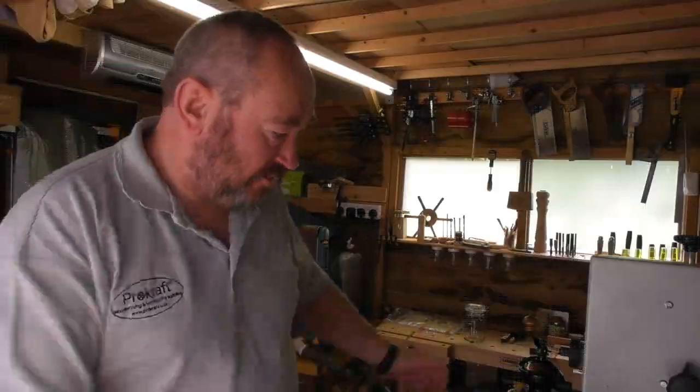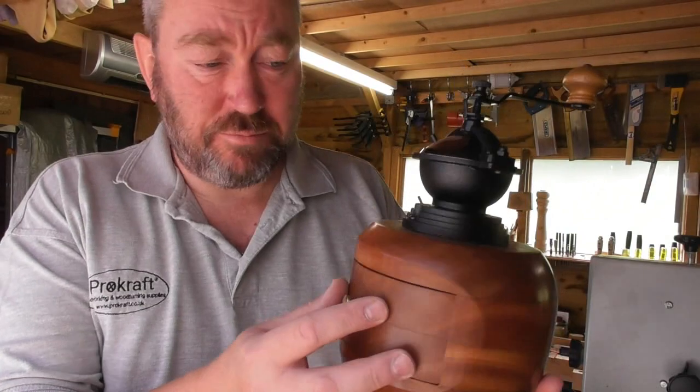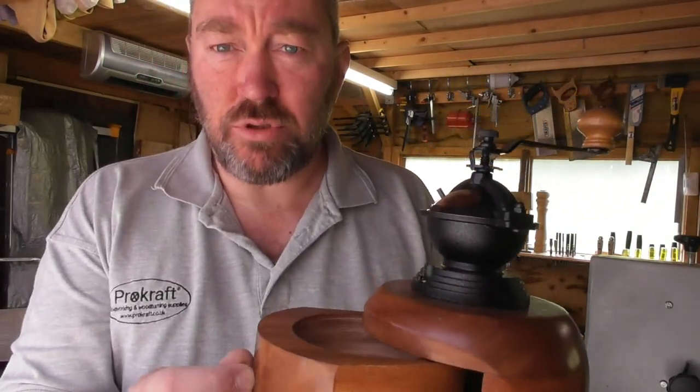I'll quickly show you three ways to do this and then we'll concentrate on what I think is the most simple way of making one — it involves another bit of kit but you'll see when I come to it. The first way, probably the most impressive and also the most difficult, would be to make something like this: a turned piece made out of four sections with a pull-out drawer.